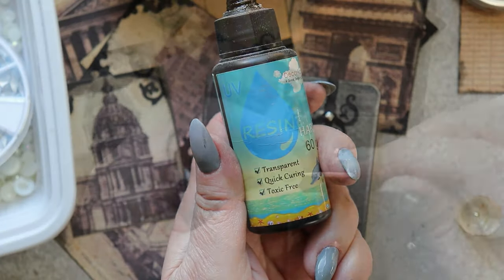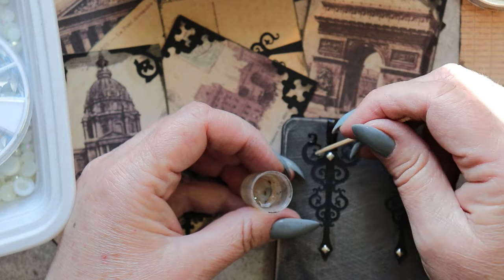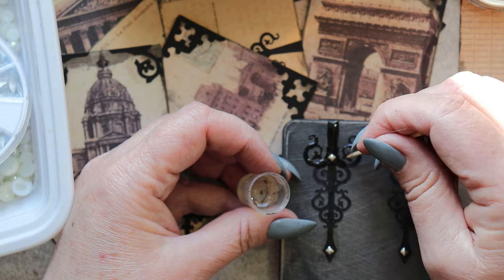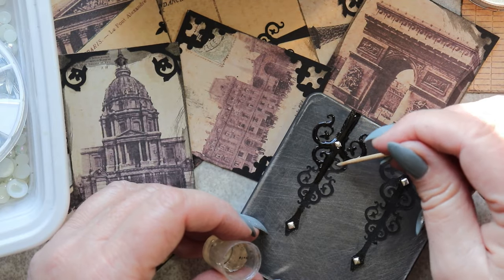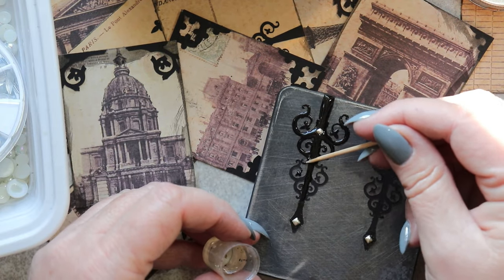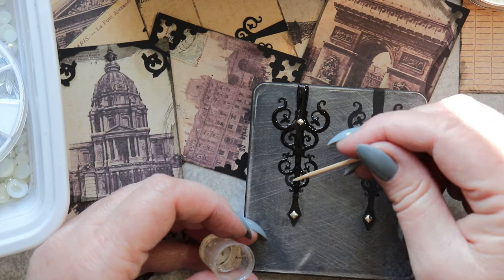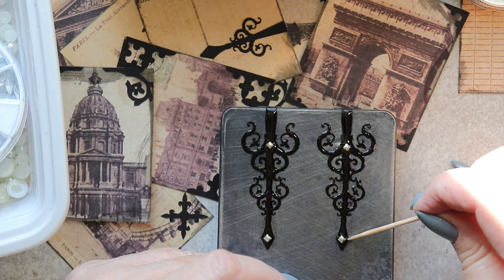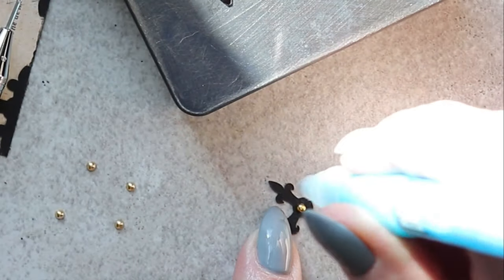I like the way that this adds a little bit of three-dimensionality to the designs. And to increase that even further, I'm going to dab a layer of UV resin over the top using the tip of a toothpick. I try to stay within the lines of the motif with varying degrees of success, but the overall effect at the end of the process is really pretty. It takes a bit of patience to cover all those little curlicues, but once the resin has been applied, it just needs to be cured in sunlight or under a UV lamp.